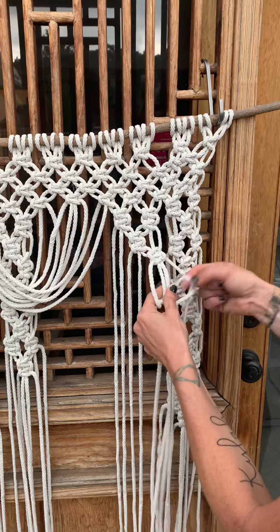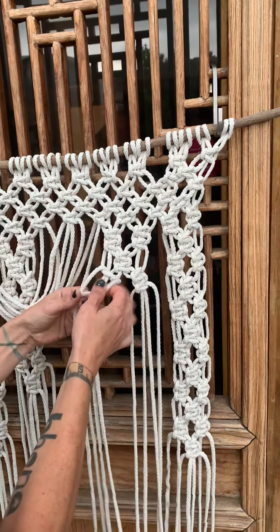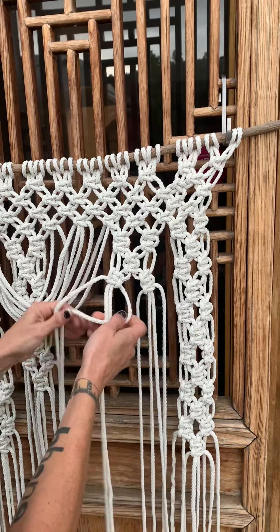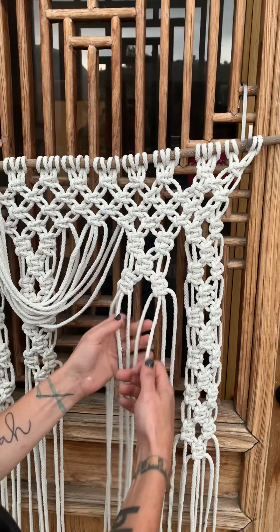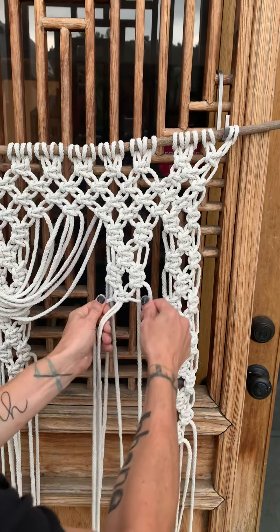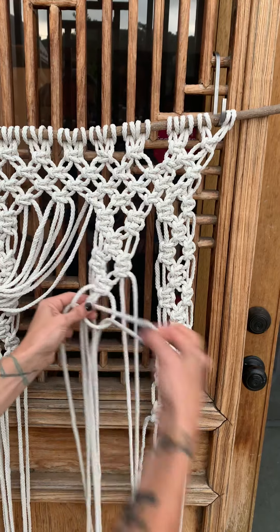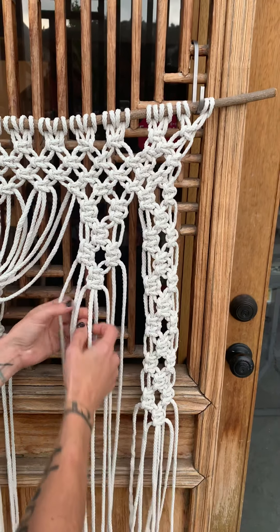We've got two here. Now we're going to come over to this one and we've got two here. Then we're going to take our two in the middle and do two sets there — it's basically the same thing over and over again, making four circles. As you can see, these two are the same and these two are going to be the same, and then we'll meet in the middle.